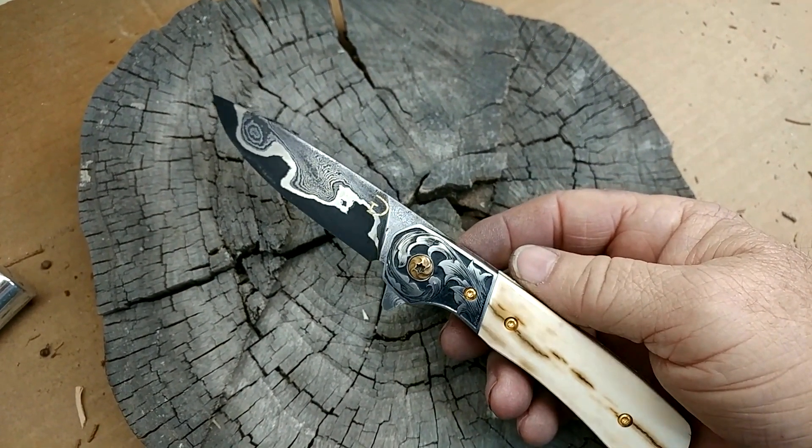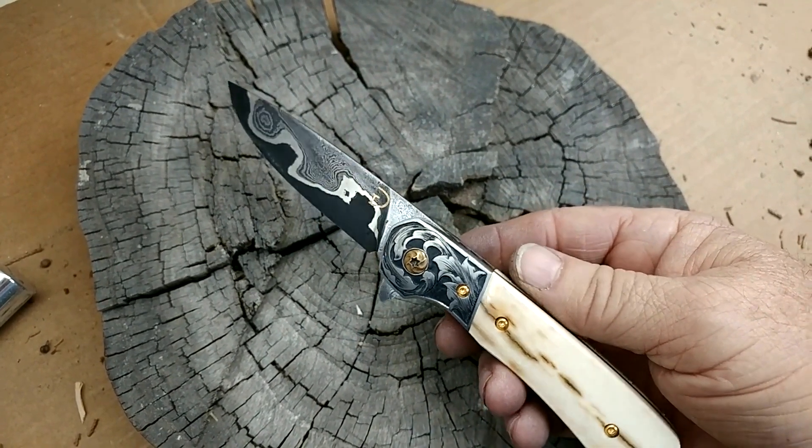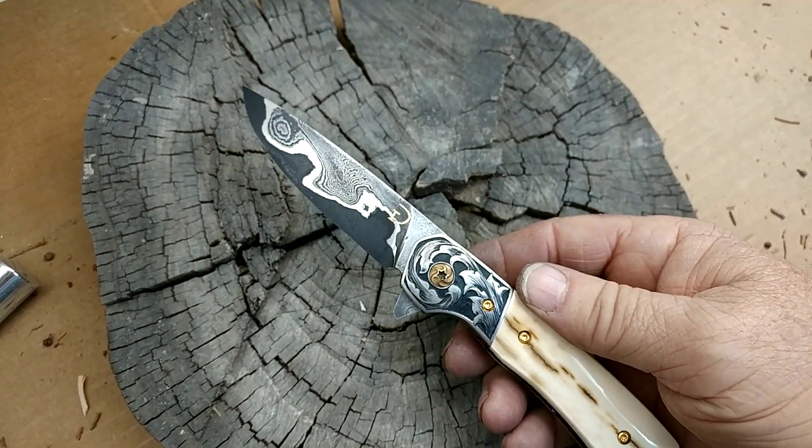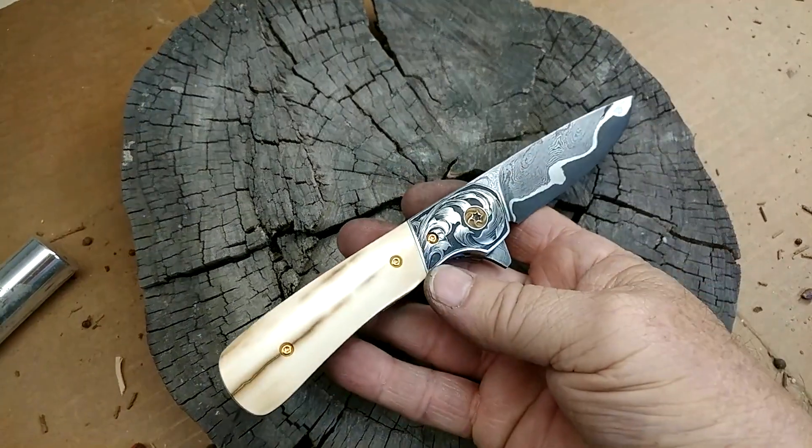They're all going to be a little different because of the way that stuff is made, but it's Damascus with a nickel shim and an 80CRV core. I think it turned out pretty cool.